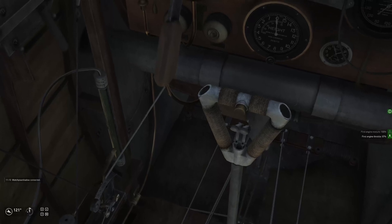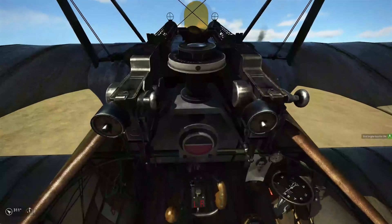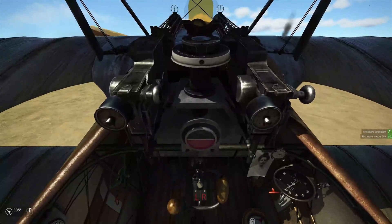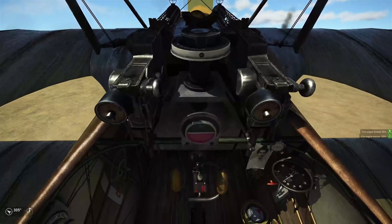But if the engine is always running at full RPM, what am I adjusting? And the same question comes when we jump into the DR-1. We have a mixture control and then we have another control that's on the control column.